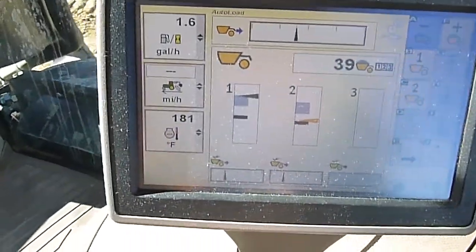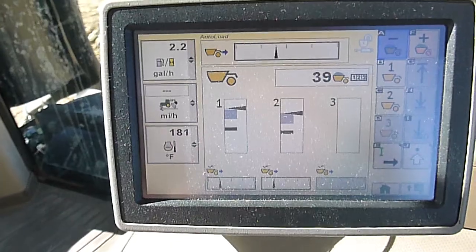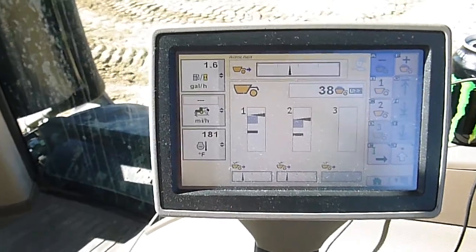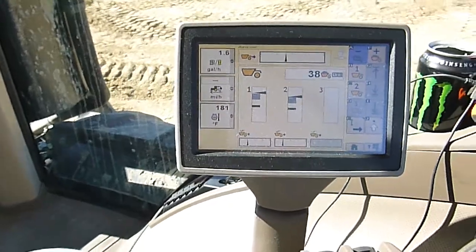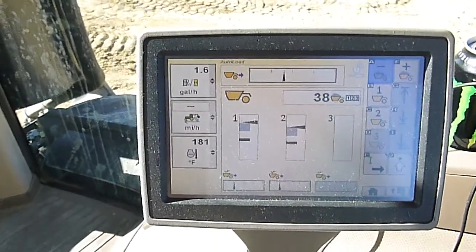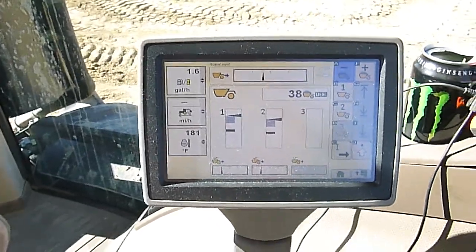Kind of gone through the auto load menu there. Going to run around the yard here and do a little demonstration on the auto shift field efficiency mode. We actually had a guy from the scraper factory here last week showing us all this stuff. It's pretty cool technology they've put in these tractors.